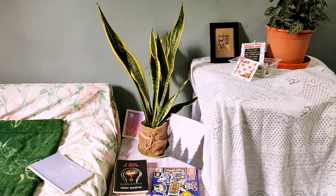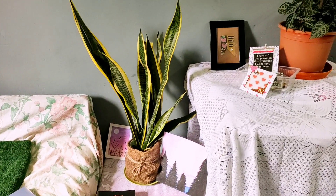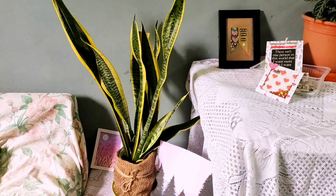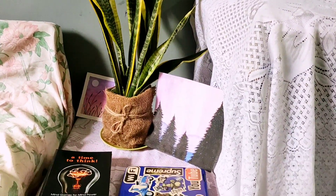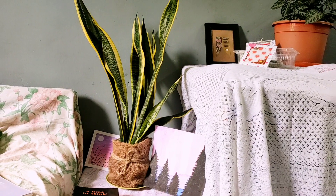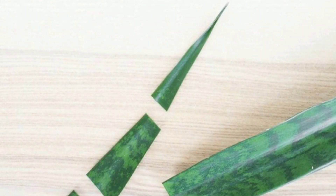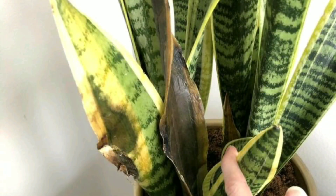The first indoor plant is the snake plant. There's so much to talk about this plant. We all know that snake plants are able to help keep the air inside your home clean, removing toxins. In short, they are the perfect houseplants.